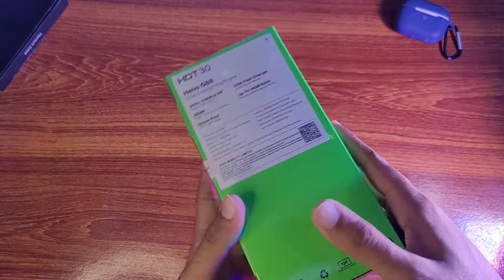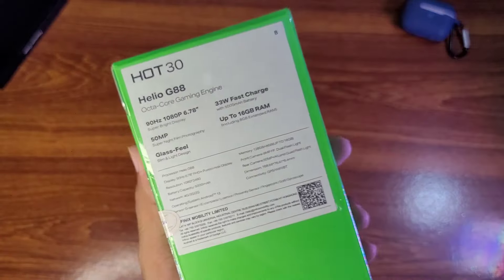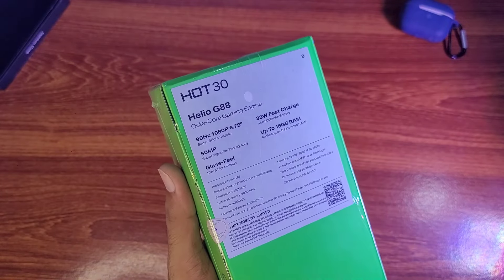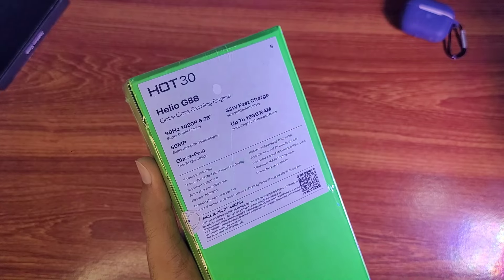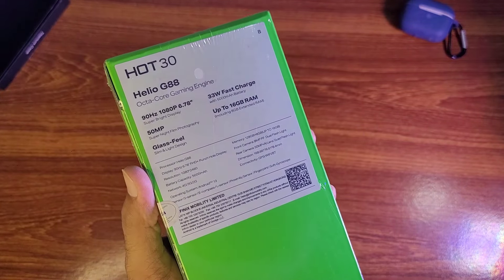This phone is NFC supported. Talking about some highlights: we get a Helio G88 processor, a 90Hz refresh rate, and 33W fast charging support. It also has a 50MP back camera with a glass-feel design, and the front camera is 8MP.